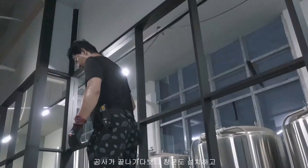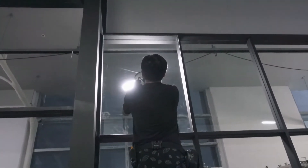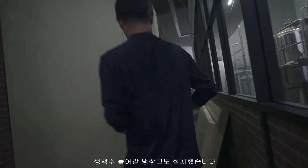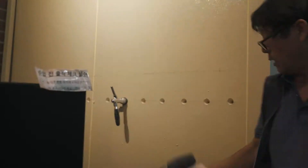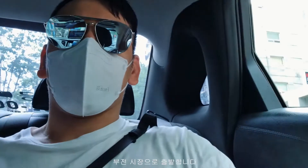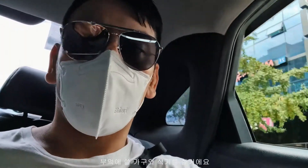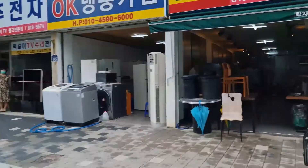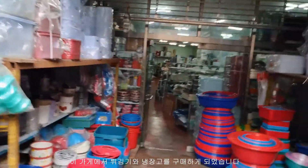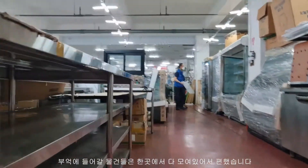As we neared the open date for the bar, we had to get the windows installed along the window seals, as well as a walk-in fridge to house the kegs and the tap system. I headed to the Bhujan Market, which is a good place to pick up cheap furniture for the kitchen. This place is really old school, but you can find pretty much everything here — it's kind of a one-stop shop.